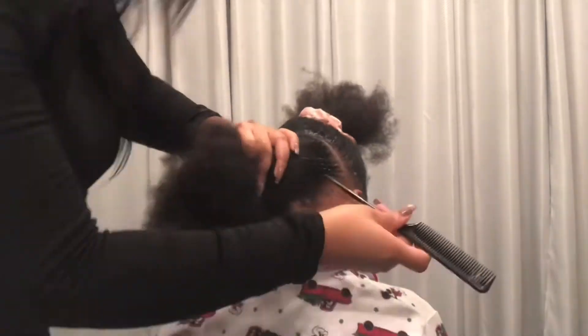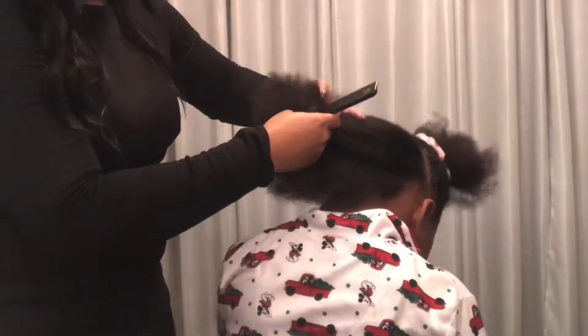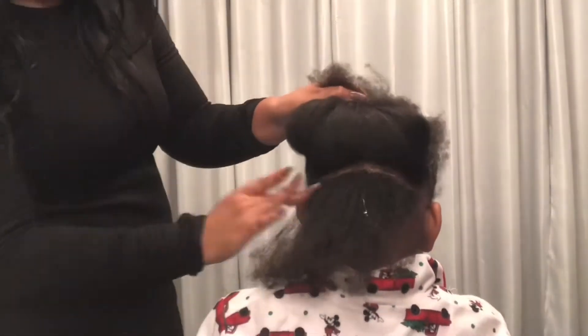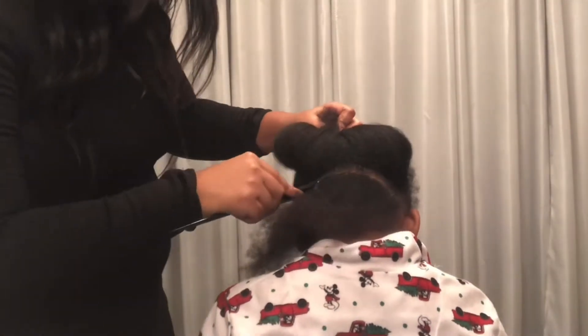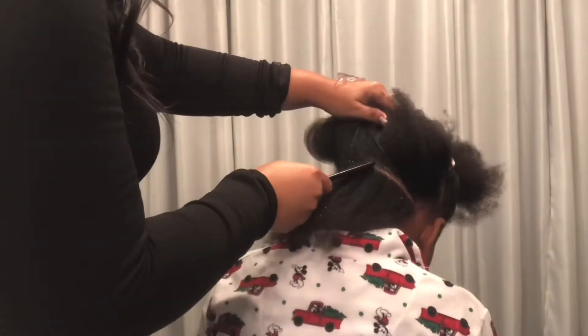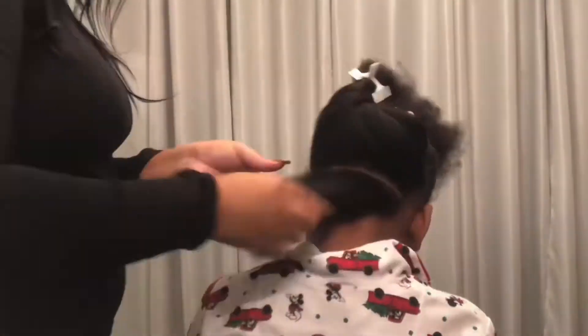I separate his hair top to bottom. I only use two products on his hair: that detangler that works as a moisturizer and a detangler, and some Shine and Jam gel. I try to keep it as simple as possible to keep the process going — the quicker I can get him in and out, the happier he will be. I separate the hair from ear to ear, put the top away, and then I'm separating a row in the back.